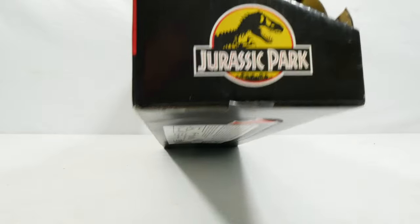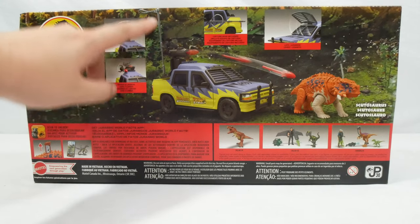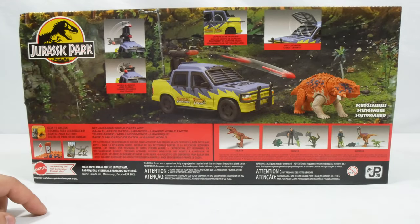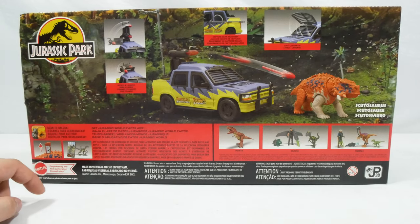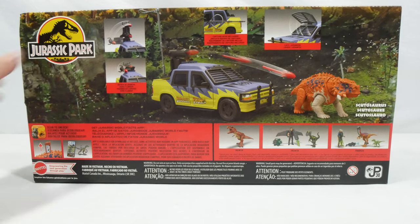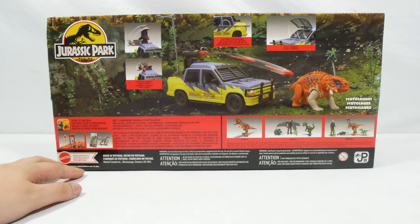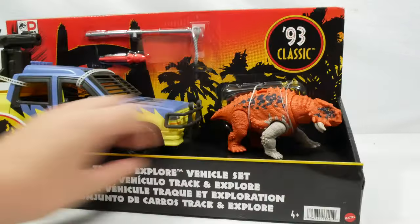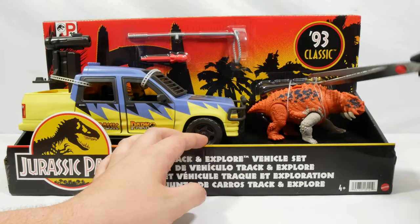The Jurassic Park logo is on one side, and there's a really fun dynamic look at the set on the back. You can see the back can hold the capture equipment — we can lift up the cage over the windscreen, hook the capture equipment to the side, reposition the capture turret, and do lots of cool things. You can also see the rest of the assortment in the bottom corner. A really cool collectible, and very exciting to look at.